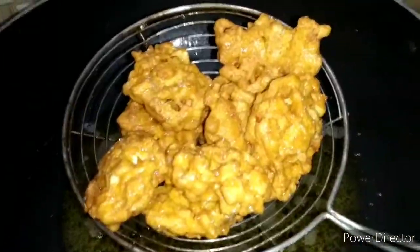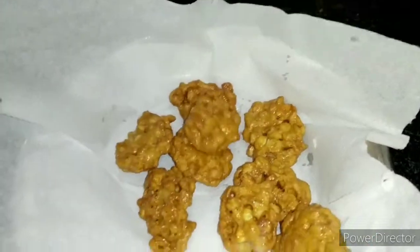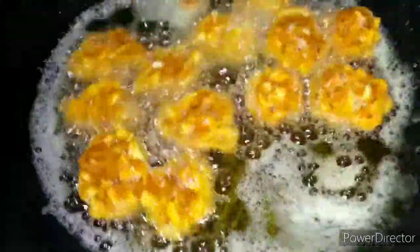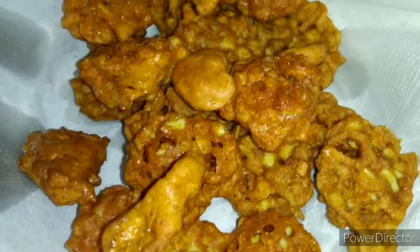Let's put the tissue paper on the plate and prepare it on the plate. Now let's prepare for this dish.